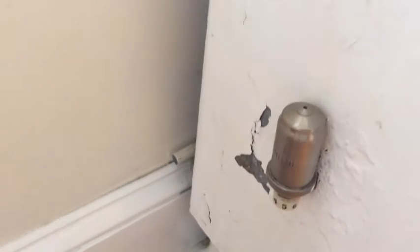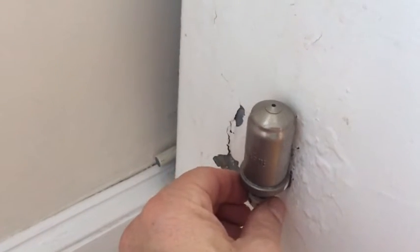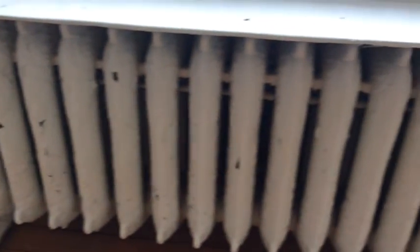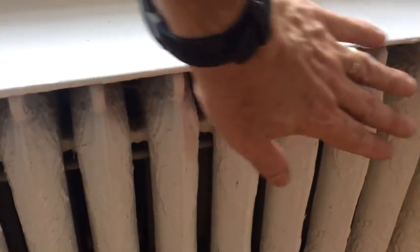Since this radiator is close to the thermostat, I would keep this one mostly closed, just letting a little bit of air out. When you touch the radiator, the heat will have come some way along it, but you don't want the entire radiator to heat up because that will make this room near the thermostat very hot. This is a pretty big radiator, so you're probably going to want it mostly closed with heat in only the first few columns.